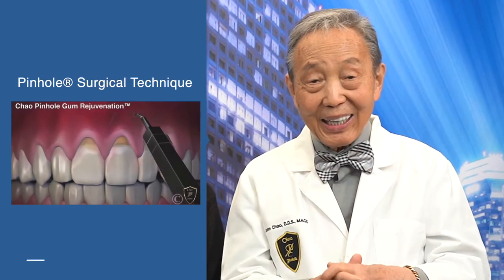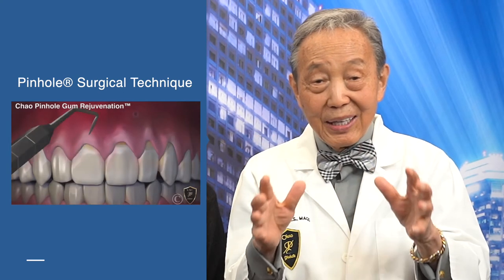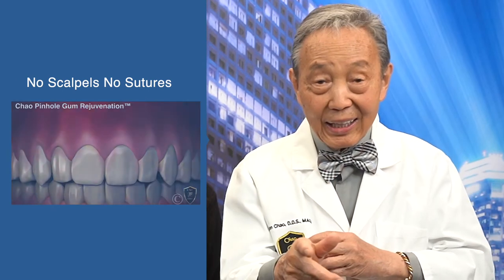If you run into a case like this — it could be tomorrow, it could be next week — consider the pinhole surgical technique as the solution for this multiple recession case. It's no scalpel, no suture technique. How long did it take? It was an hour and six minutes from when the procedure began.